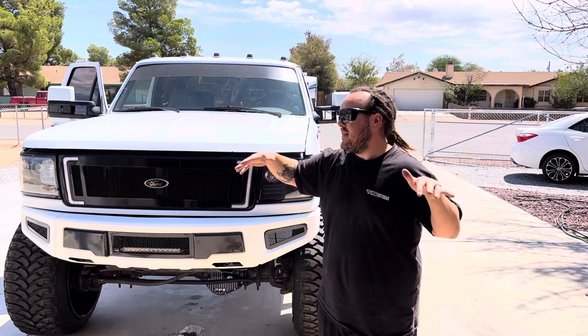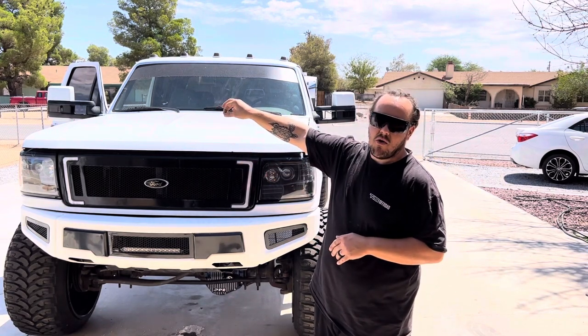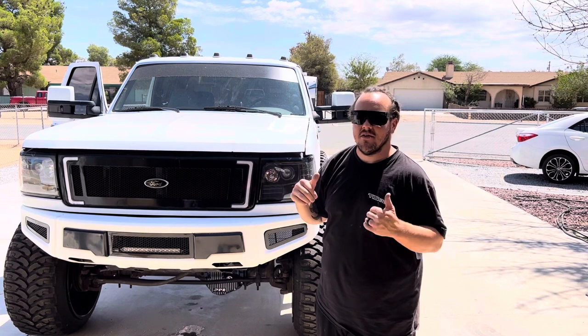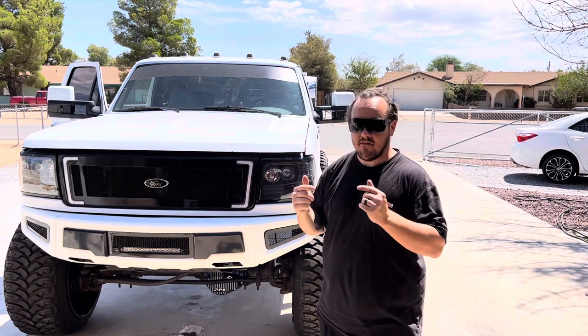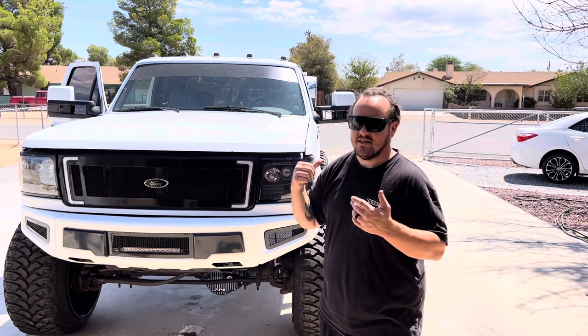I'm going to level the mirrors out. That one's pretty much level — I might add a real small washer in. This one still needs to get done. Those mirror caps are painted and they're installed. Pretty pumped on that. If you remember, when I first installed the mirrors on the very first day, I broke the glass on the driver's side.